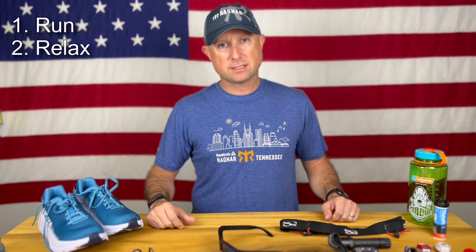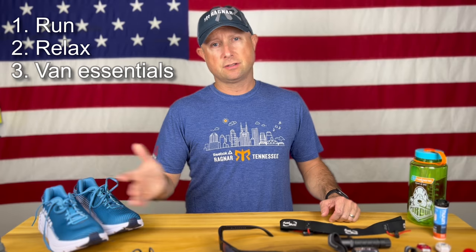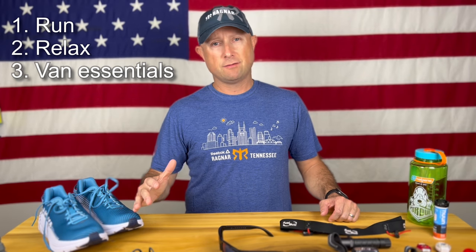Ragnar relay — everything you need to run the Ragnar relay. We're going to break it down into three phases: what you need to run, what you need while you're in the van relaxing, and some van essentials to make sure you're comfortable and you've got everything you need to do a 24-hour Ragnar relay. You and 12 of your closest friends crammed into a van — how to make it fun. Let's go through it.